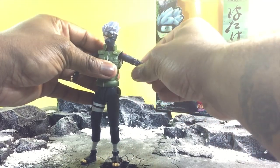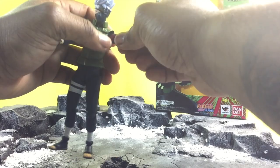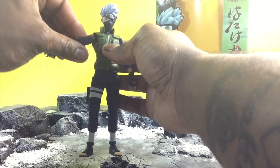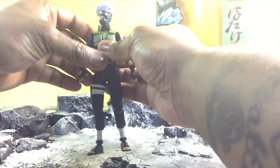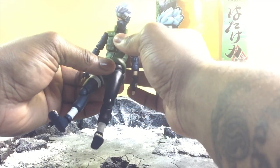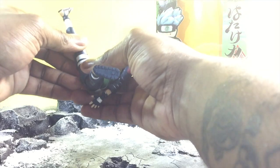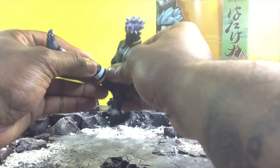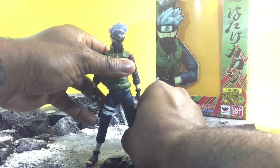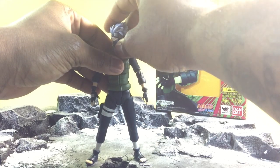Next up, I want to note that they definitely added bicep swivel, which is very important because it was missing on both Naruto and Sasuke. Kakashi has it and it greatly improves all forms of his articulation in many different ways. So you don't have hindrance of the ab crunch — he has ab crunch. Also, he has serious articulation in the legs — you can bust it wide open. So straight up, it's already a huge improvement in terms of articulation.